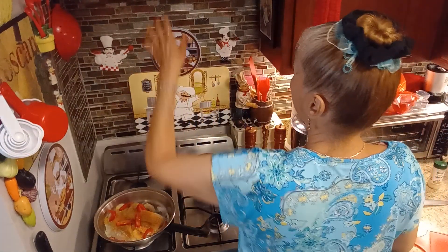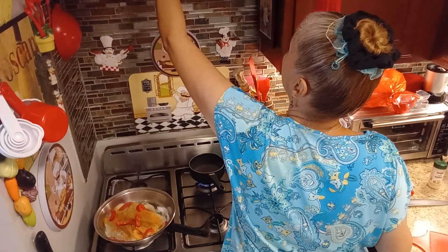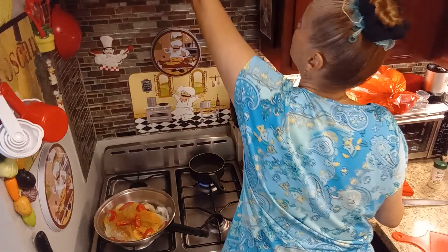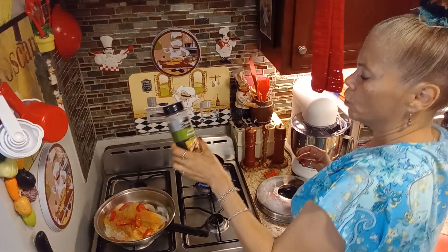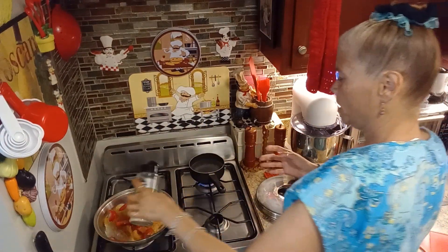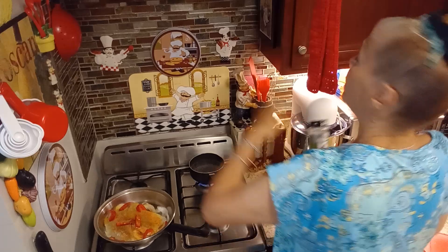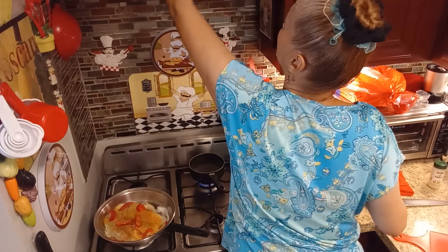I only put half the package. I'm looking for my herbs for the mashed potatoes. I'm going to use garlic and pepper seasoning — just a little bit because this does contain salt, but I also have one that is basically like Mrs. Dash with no salt in it.